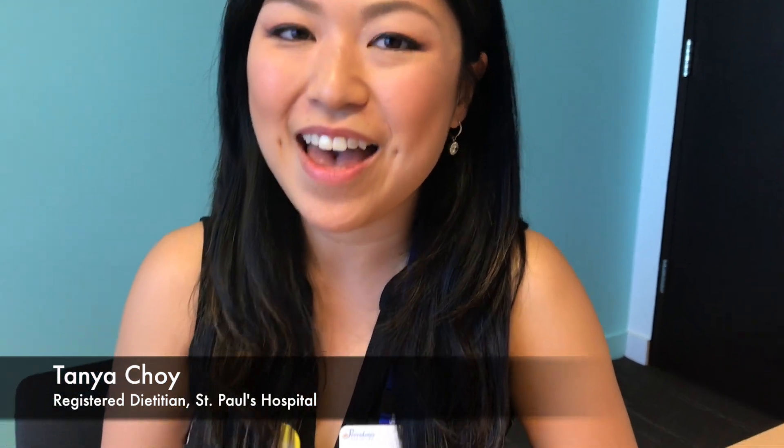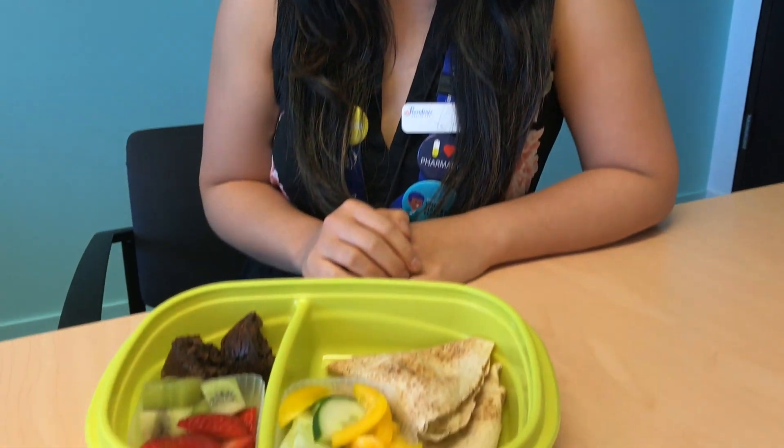Hi, I'm Tanya Choi. I'm a registered dietitian here at St. Paul's Hospital, and for back to school I have another lunch here for you.